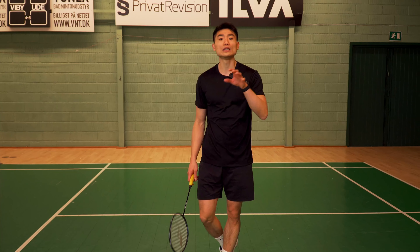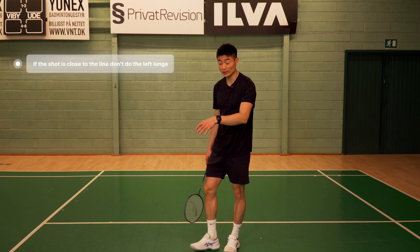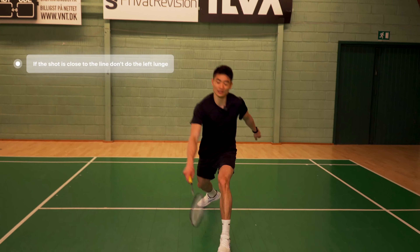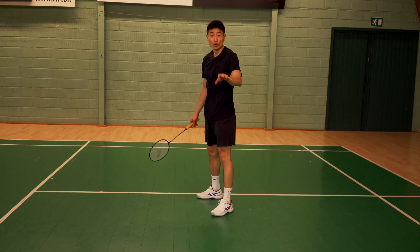You do the left lunge if the smash from your opponent is not too close to the line, because then it's really difficult to reach all the way out there. In that situation, if it's close to the line, I would still recommend lunging with your right leg. If it's pretty close to the center of that half of the court, just do the left lunge — you can block it or play a cross one, whatever you want, and you can do it super quick. So moving here with my left lunge — that's kind of a bonus I'd like you to focus on.